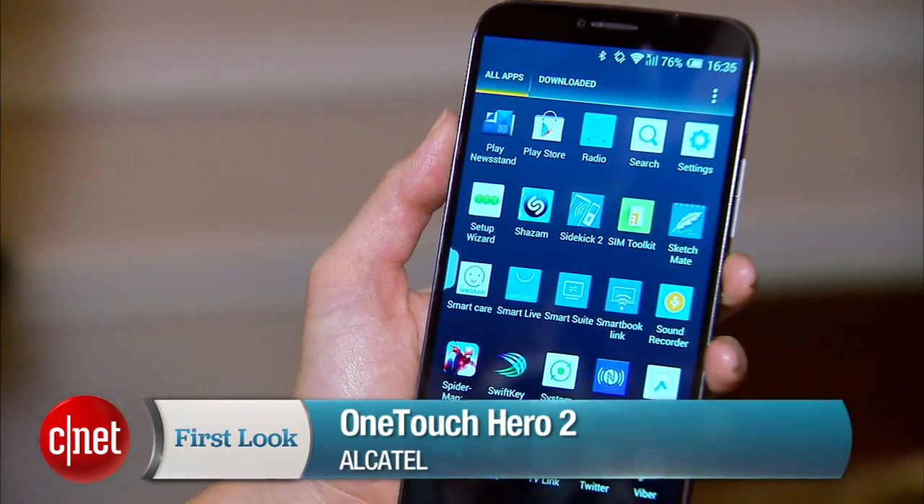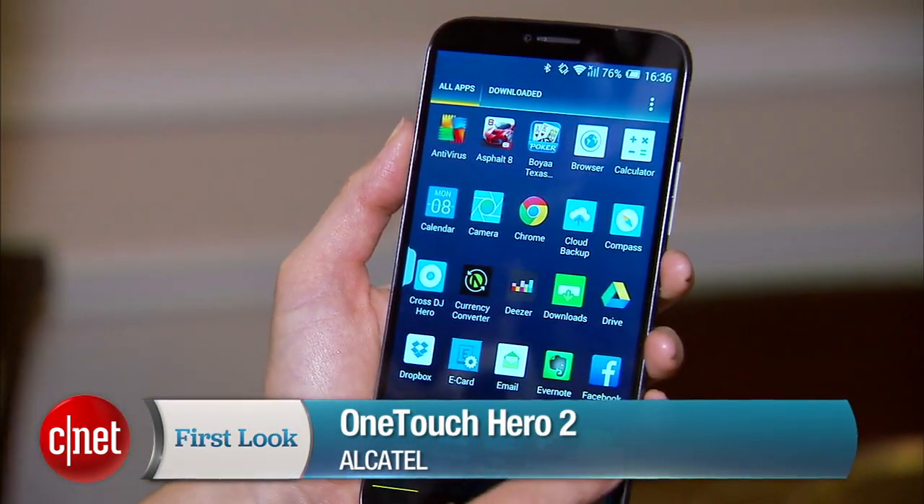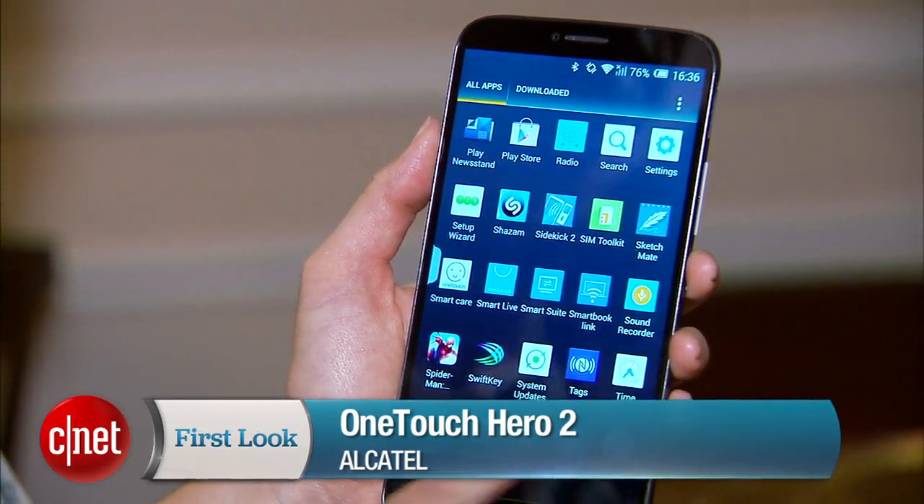Hey everyone, I'm Jessica Dalcourt from CNET bringing you a first look at the Alcatel OneTouch Hero 2. Now this is one of Alcatel's phablet phones, super size.